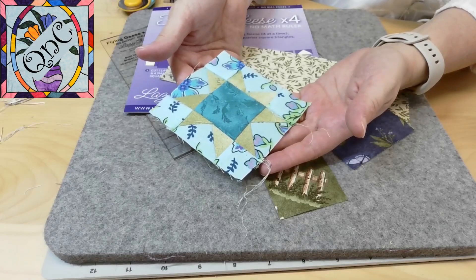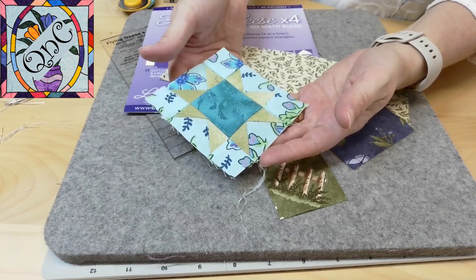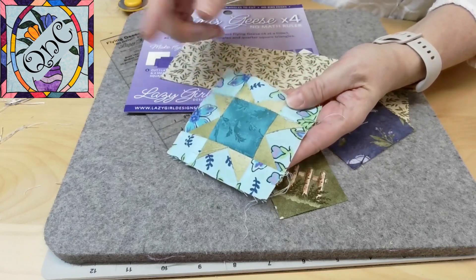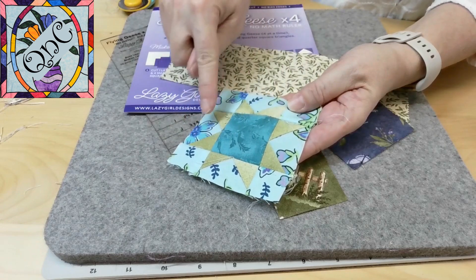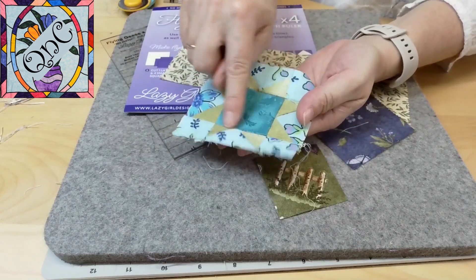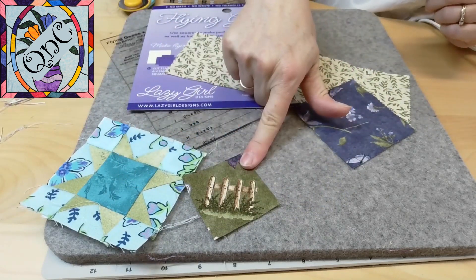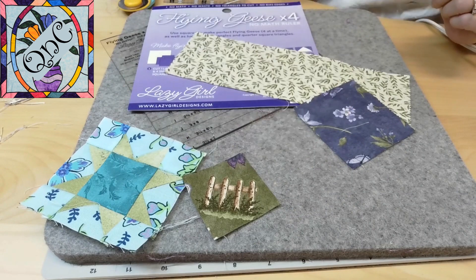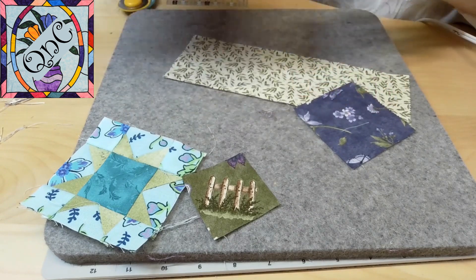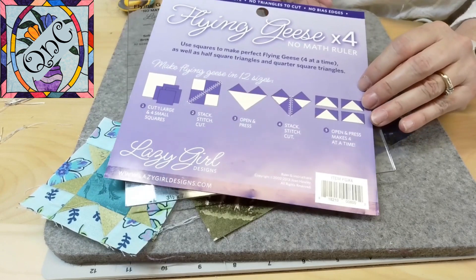This is number 12 of our Mastering the Minis course — the Variable Star. It has, for the first time, some flying geese on the sides, and also a nice big square for a fussy cut piece. I've already cut out the fussy cut piece, and I'm going to show you how to use the flying geese by four no-math ruler by Lazy Girl Designs.